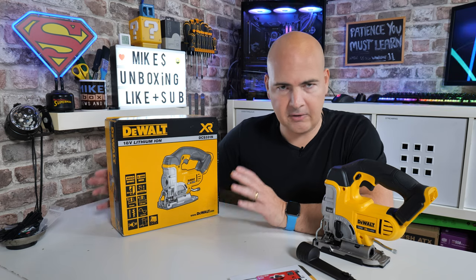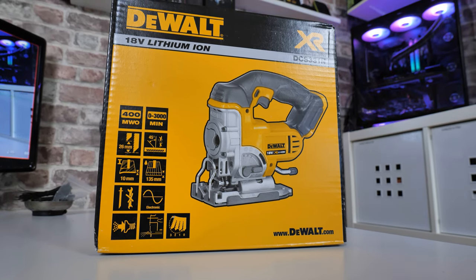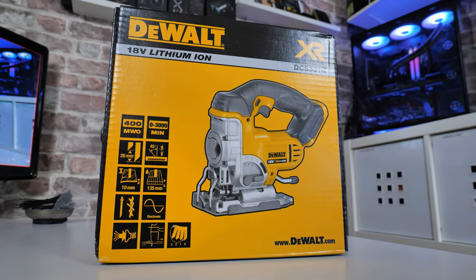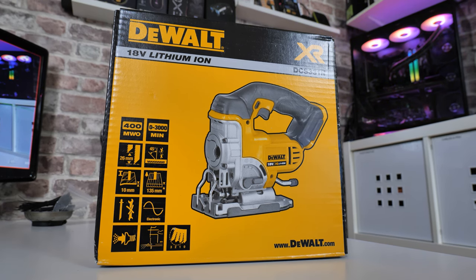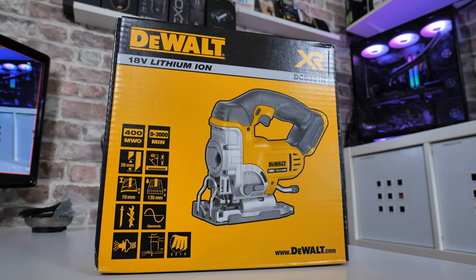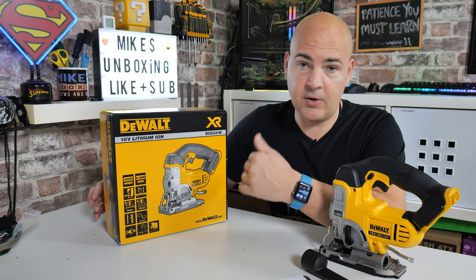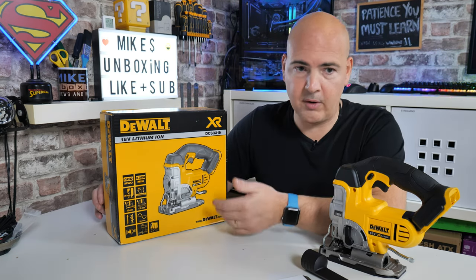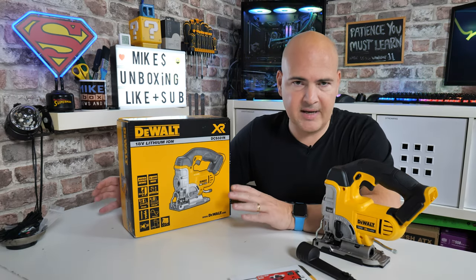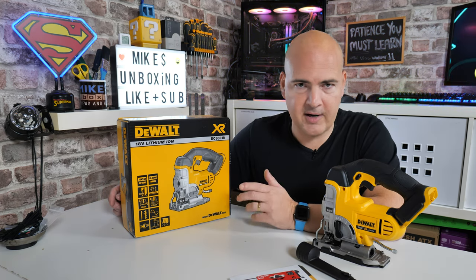Anyway, let's talk about this particular jigsaw. The DCS331N is effectively a bare unit. Sometimes you can pick these up from certain suppliers and they don't even come with a box, just a bag — so do shop around. There is also an option for this to come with a carry case, or you can get it in a complete kit with batteries and a charger. If you're not already in the DeWalt ecosystem but you want this unit for its features, you can pick up a complete starter kit — we'll try to link that in the video description.